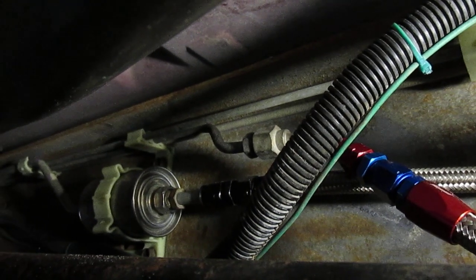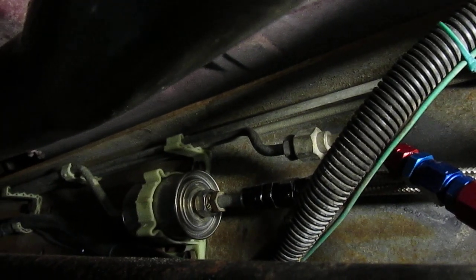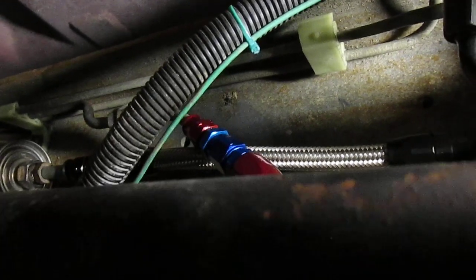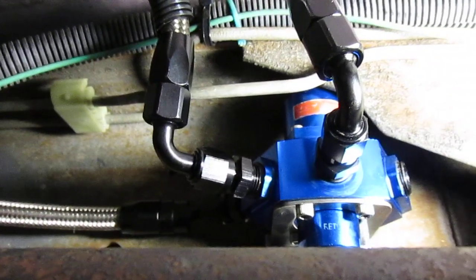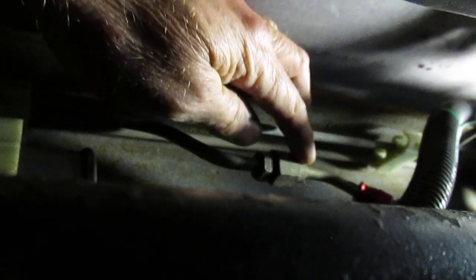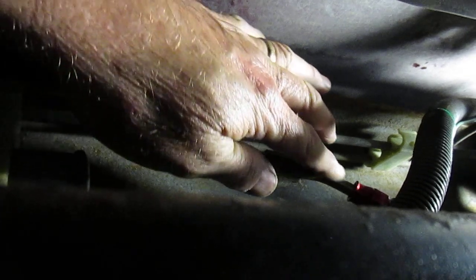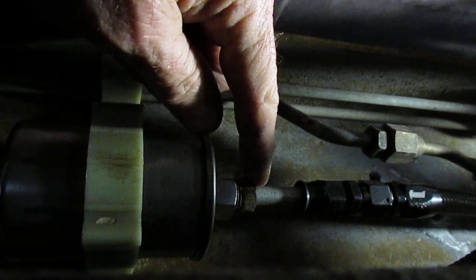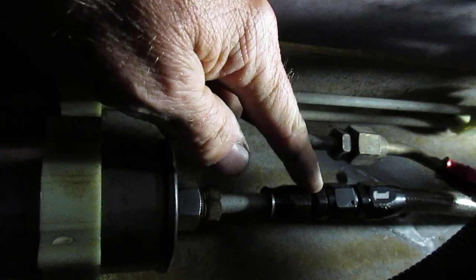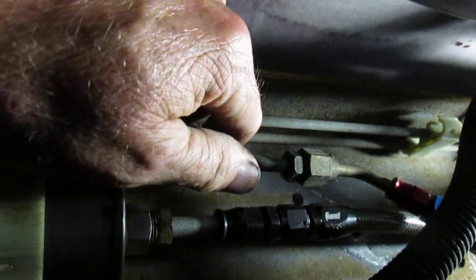It goes into another one of those tube adapters and then into the factory TBI fuel filter. I used parts from the original fuel line to adapt into the AN hose setup. So the 5/16ths return line — the factory had a connection here that went up to the TBI — I just cut that off and put my tube adapter there. For the feed from the fuel pump, I kept the original TBI fuel filter, a short section of hose, and adapted into AN6. That's the general setup for my fuel.